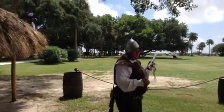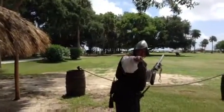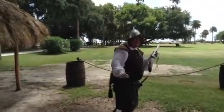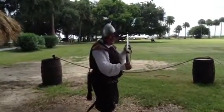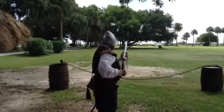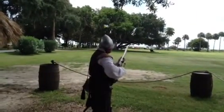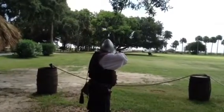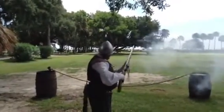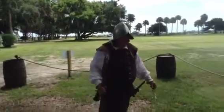All right, everybody get ready. Cover your ears. Cover the ears of your pet — he may take off. Okay, guys. All right, here we go. Preparing those arms. Appunta. Disparate. That was loud. That was awesome. Thank you for your attention.